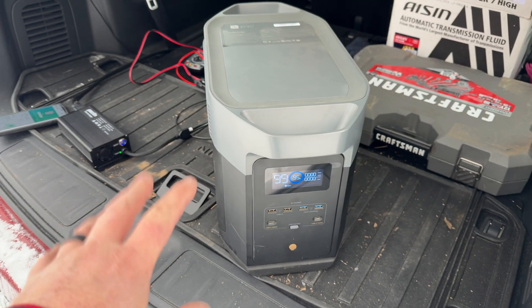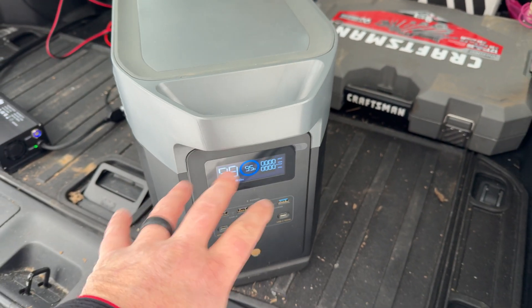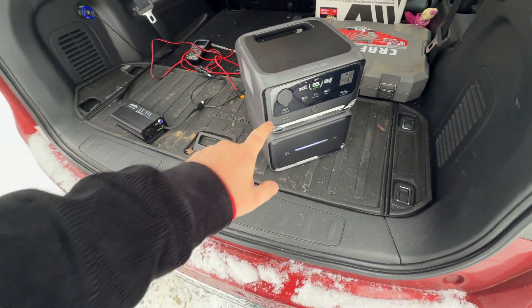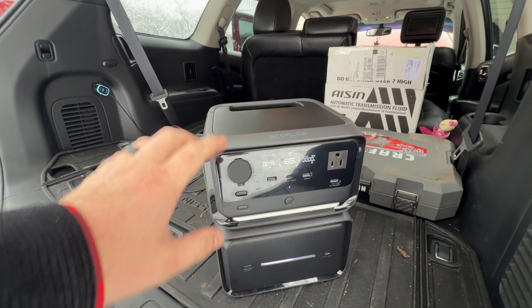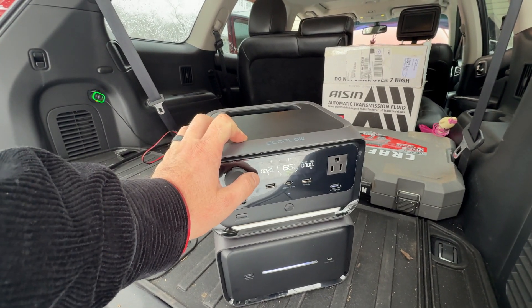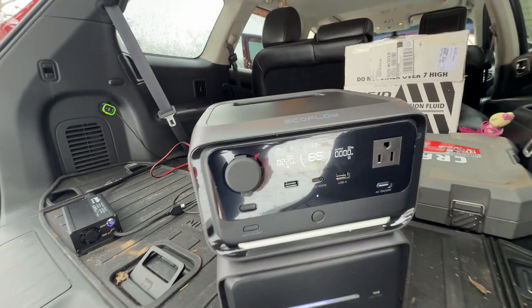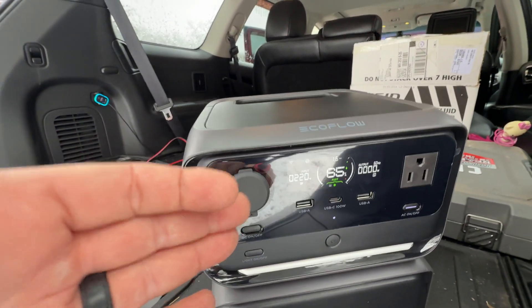I hooked up the EcoFlow Delta 2 Max — also at low temperature. Now I've got the EcoFlow River 3 Max Plus hooked up. The River 3 Max Plus does have a solar power limitation of 220 watts, so unfortunately about 220 watts is all I'm going to get with this device. While we wait for one of those power stations to warm up, let's look at the specs on the Blue Eddie Charger 1 and the EcoFlow Alternator Charger.